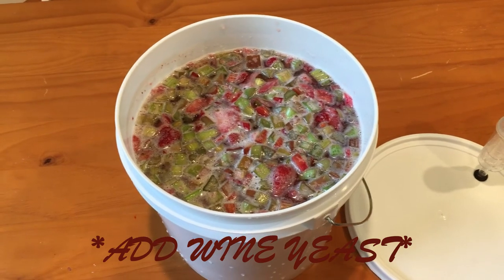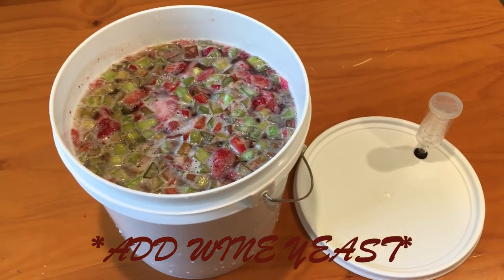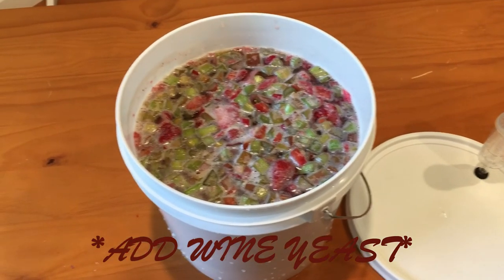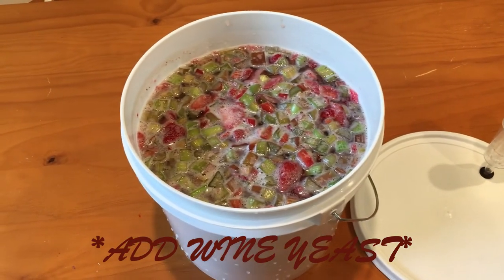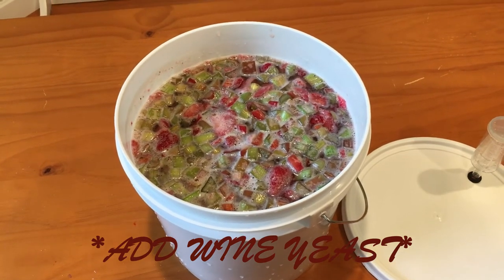Once the honey is dissolved you can pour it into the rest of the mixture. Once the mead mixture — the must — has cooled below 90 degrees you can go ahead and put on the lid and airlock. It should be ready in about two to three months to drink. You can do a secondary racking procedure but you don't have to.